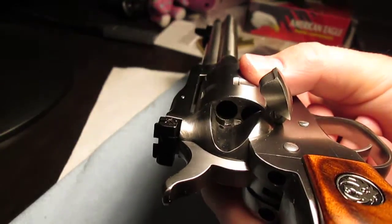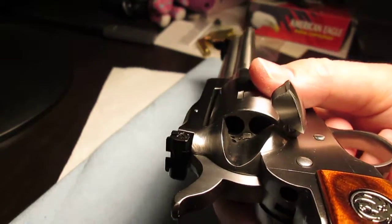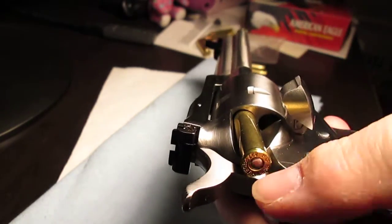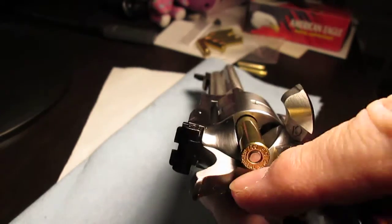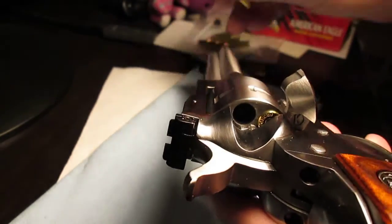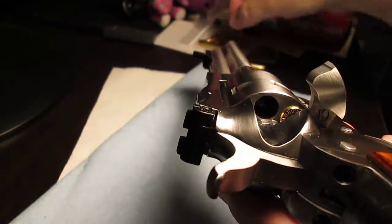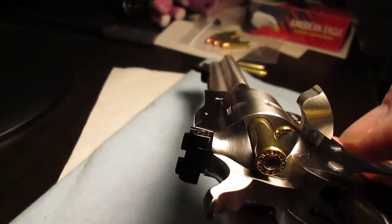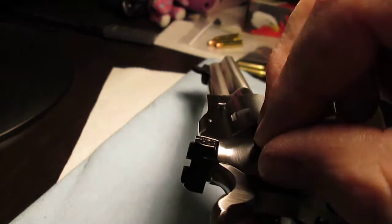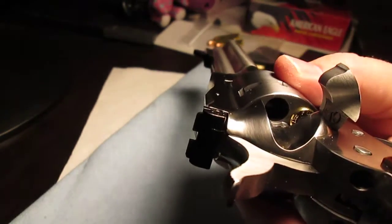I can load it before the click, and I can load it after the click. Of course turning it back works best. My camera is not working as well today. Demonstrating before the click — shells just fall in there. Simple. Demonstrating after the click, I can even turn it back a little and they just fall in. On the click without turning back, they still fall in. Basically putting it halfway, trying to show the full range — this loose. Anywhere in there it can go in.